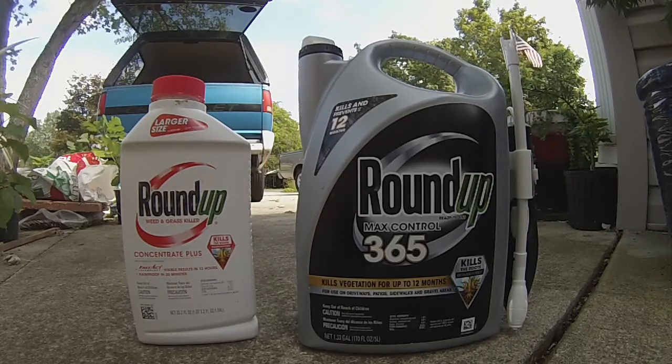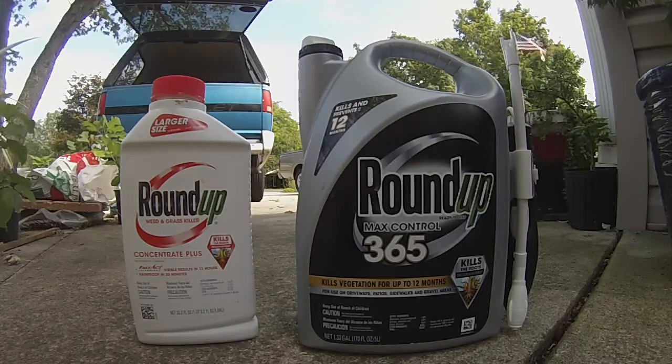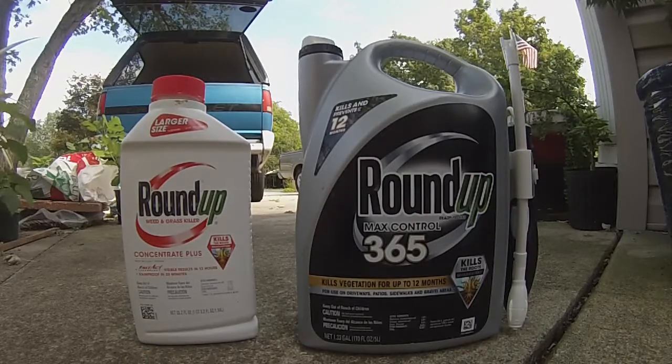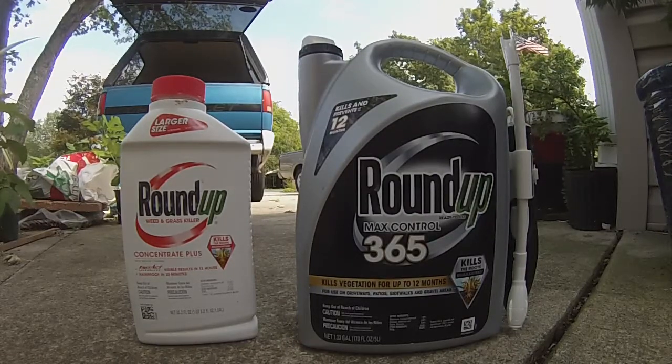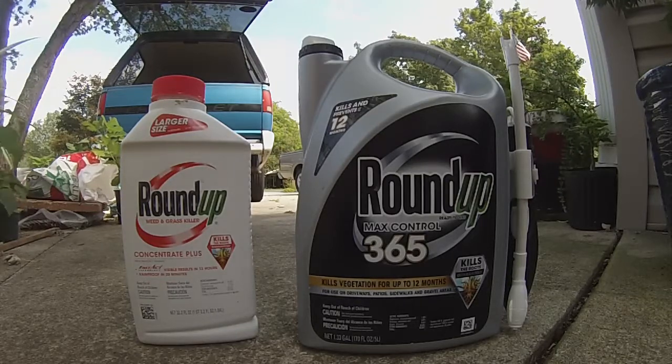The '365' refers to the pre-emergent — the 12 months claim means it will not kill anything, it just prevents seeds from germinating. If weeds grow back from a root, the pre-emergent is not going to do any good.